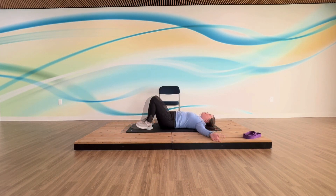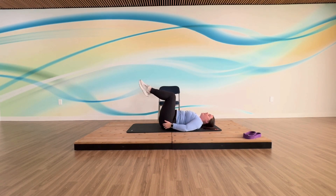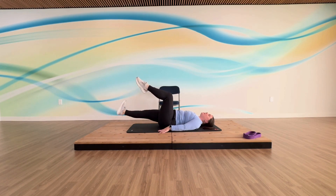Here is our last one for this strength portion — it's called dead bugs, very appropriately named. Like our Pilates crunches, take one knee up and then the other. We want to think pressing those toes forward, 90 degrees in the hips, 90 degrees in the knees. For the lower body: take one leg, flex the ankle, take it down, pull it back up; other foot, flex the ankle, take it down, nice and slow.